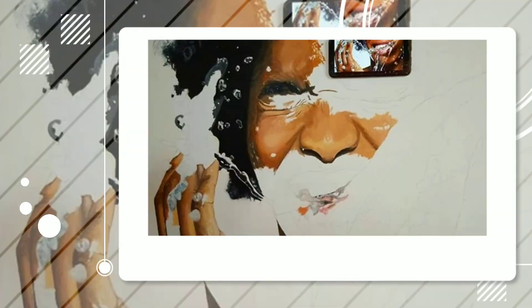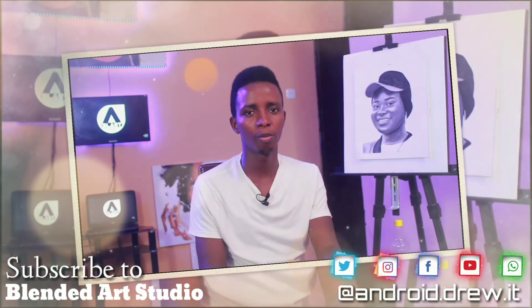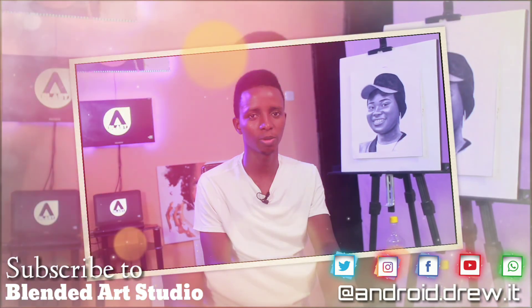Thank you very much for viewing my channel, and I assure you there are going to be much more beautiful videos coming up soon.